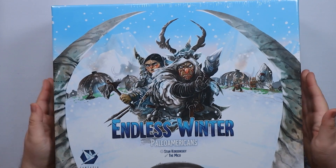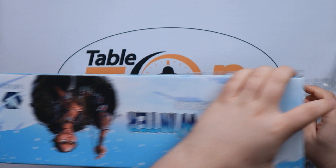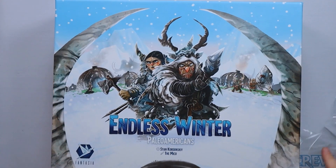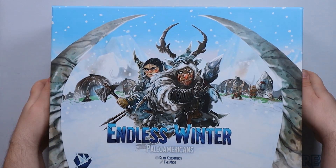This is the big box and it should fit all of the expansions we've got. You really appreciate some of the artwork — it's from the infamous Miko, so all of the artwork has been produced by them.